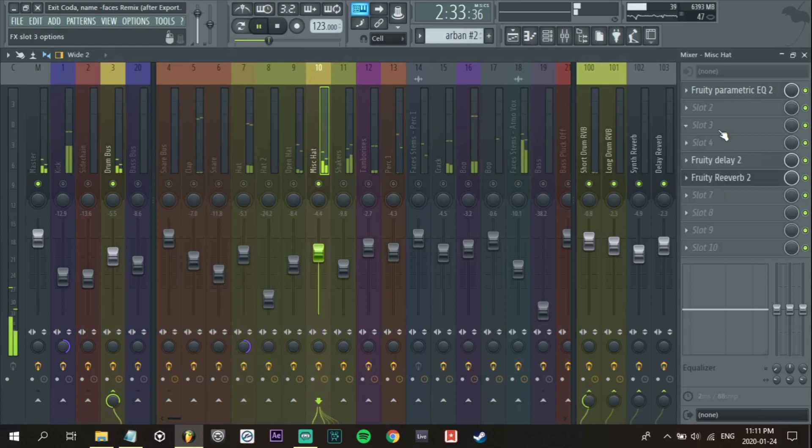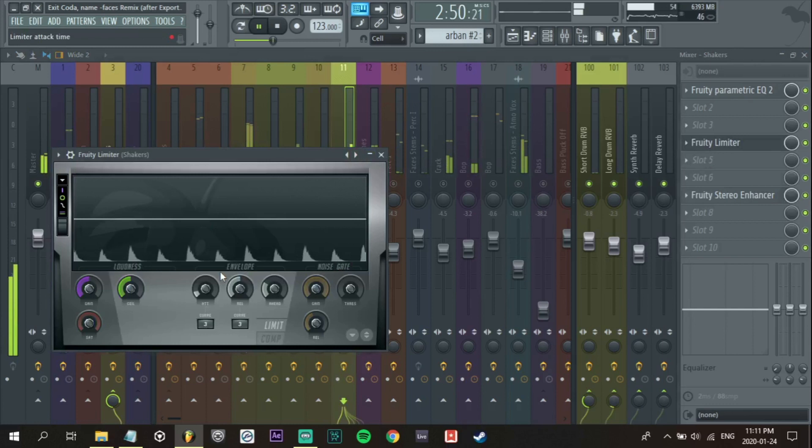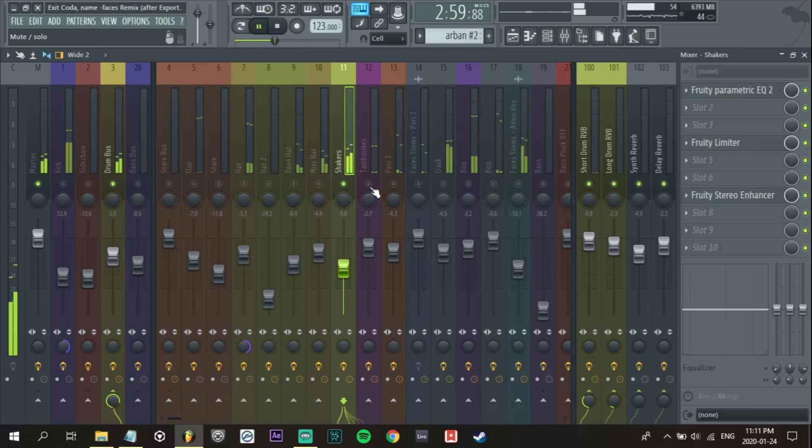Now we have this miscellaneous hat here — I've already EQ'd this one. I just wanted a little bit of swing to the track, very subtle. Don't even need to compress it really. Let's see if we can compress these others — I don't think we'll need to really. They're pretty strong sounding as they are; they don't really need compression and I do want a little bit of swing to them, as programmed as they are.